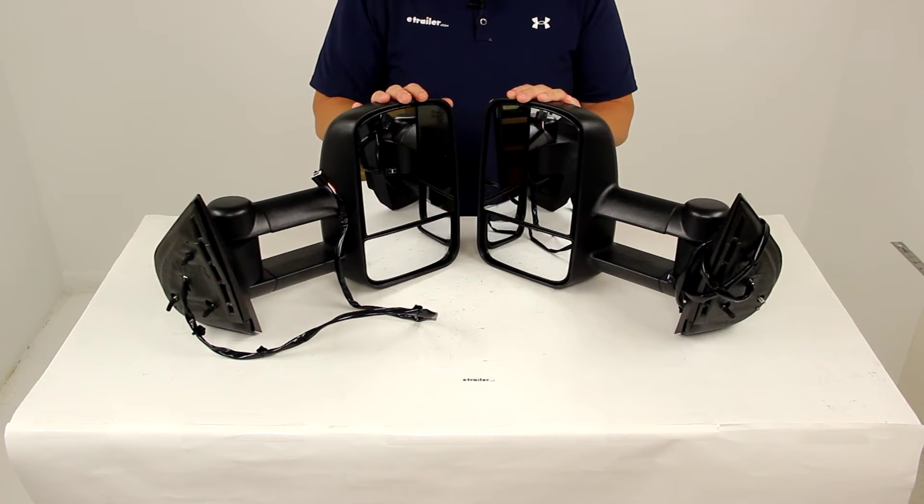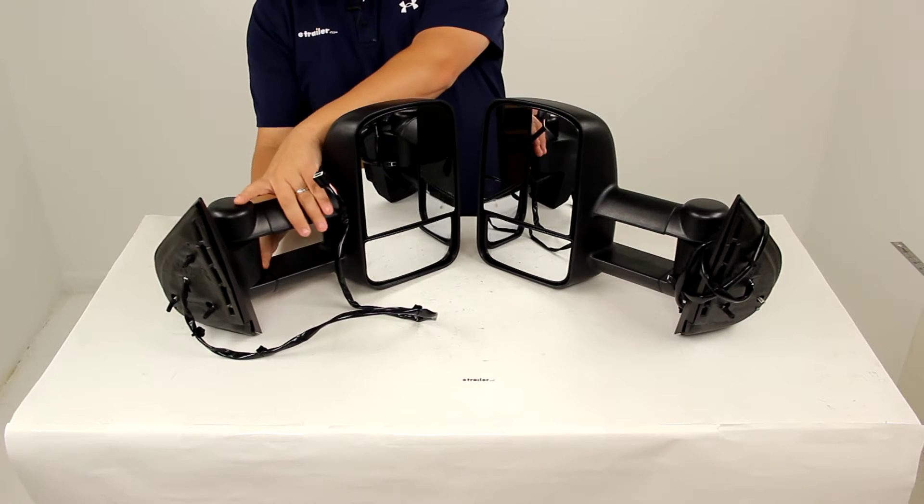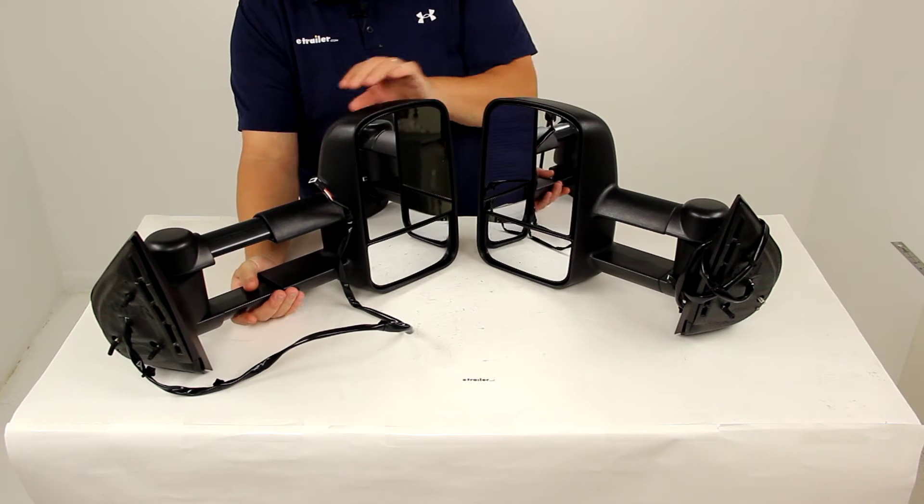The extendable towing mirrors are designed to replace the factory side view mirrors on your vehicle. They feature a telescoping function that makes it perfect for those who frequently tow a trailer.